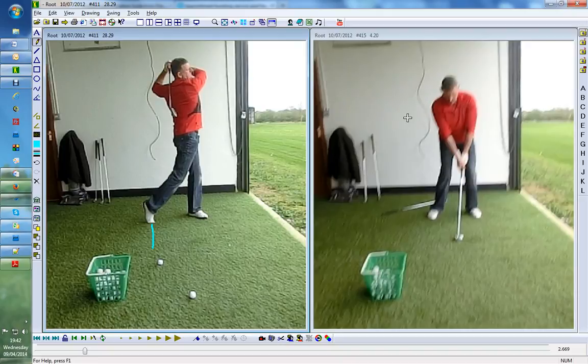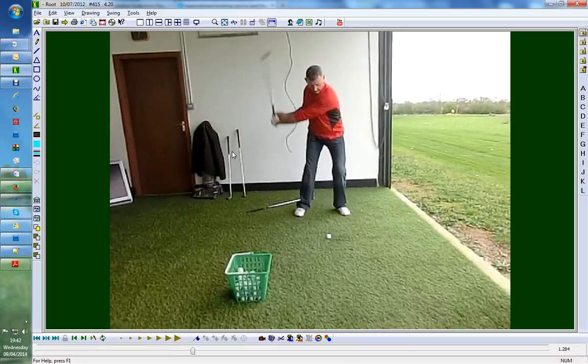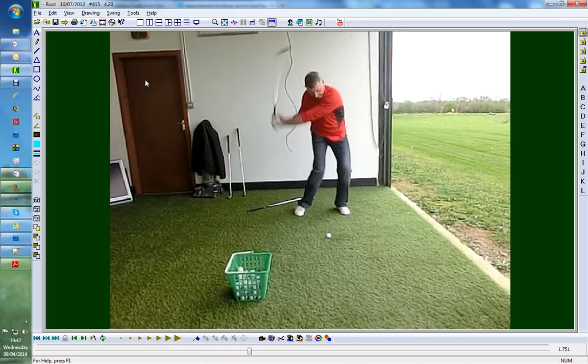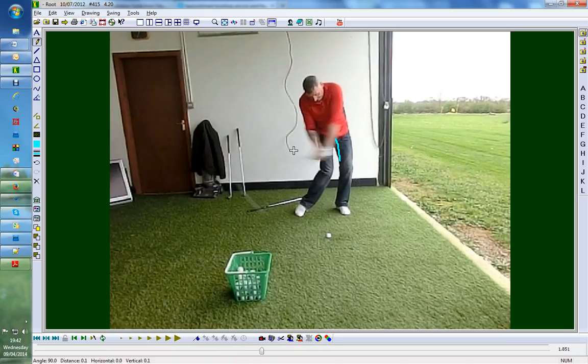Now believe it or not this is literally his third swing after asking him to do it. Just made a little setup change, moved the ball forward as well because now we're changing the bottom of the swing arc. Check this out — total difference. Let's draw that line on that left side again: now he's moving past there, lag gets better, spine tilt gets better, weight transfer gets better, ankle roll better — really good position, absolutely superb into impact.